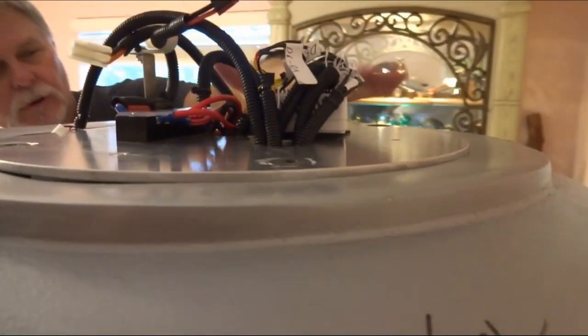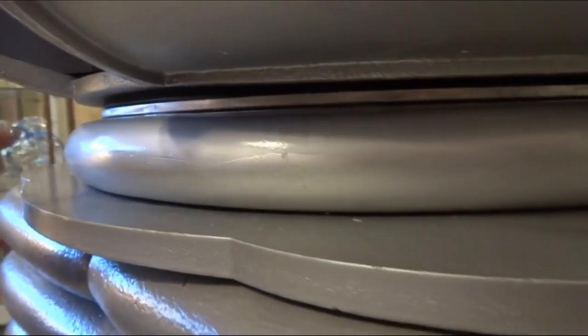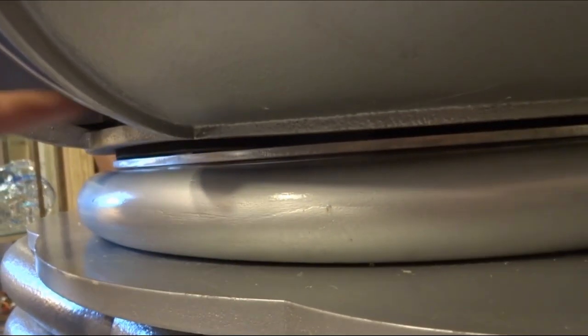Now if you come back up here, you can see how it's nicely — it just had to kind of wiggle a little bit — it's nicely sitting on top of it. This is where your collar is going to rest. Everything's pretty level. So it's pretty level now.